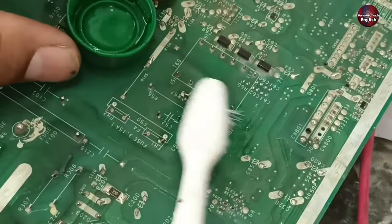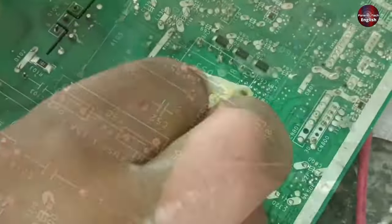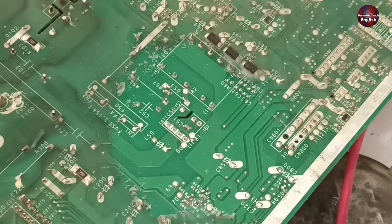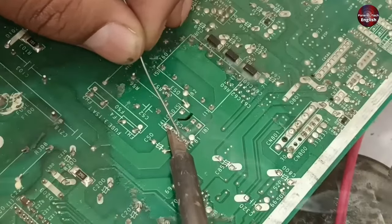I would clean the switching IC before desoldering it because there is a thin layer of silicon on the circuit board, which makes desoldering a bit difficult. To desolder the IC, first I am adding solder to its pins with the help of soldering wire. This will desolder it easily.